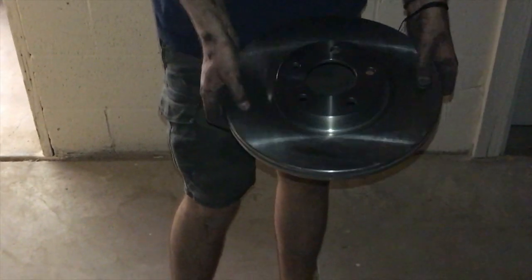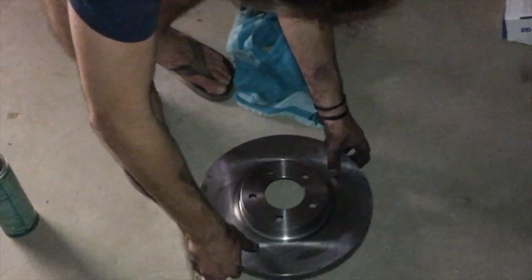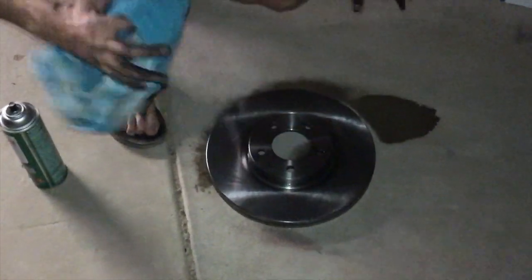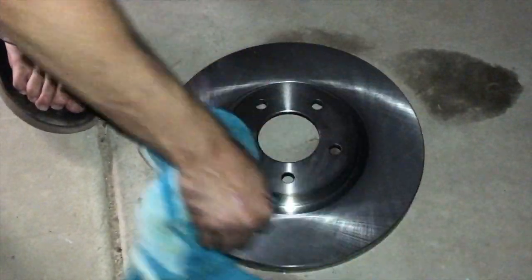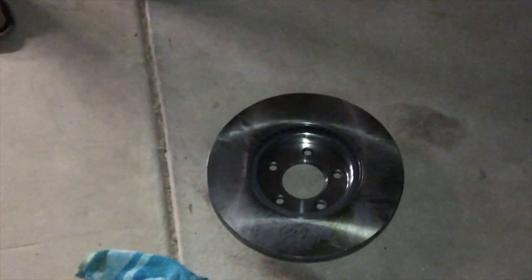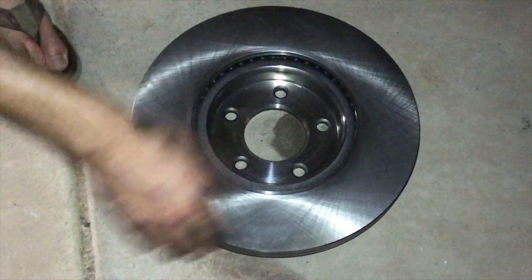Now let's put the new ones on. You need to clean the new rotor — there's a film on it. Spray it with brake cleaner, step back, and you'll see it eat up anything on there. Then take a towel and rub it in. Flip it over and do the same on the other side.